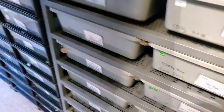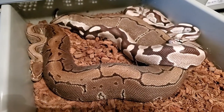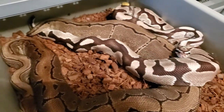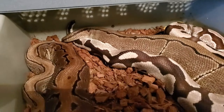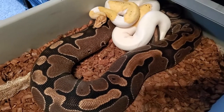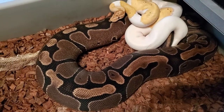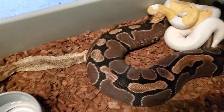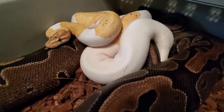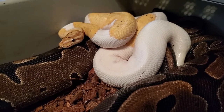This one is the xanthic fire male breeding a pinstripe het xanthic female — he's probably my best patterned male. And here's a banana pied breeding a het pied female. There's a huge size difference but that makes no difference whatsoever. I unraveled her shed and left it in there to try to stimulate things. Can never make enough banana pieds and bananas het pied — he's got his work cut out for him this year.